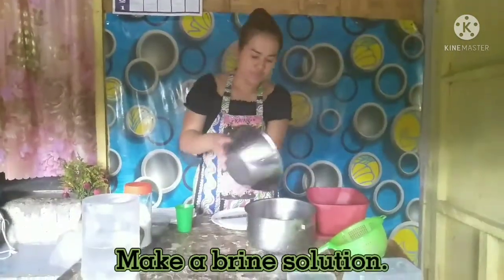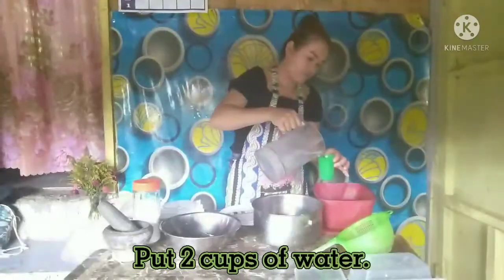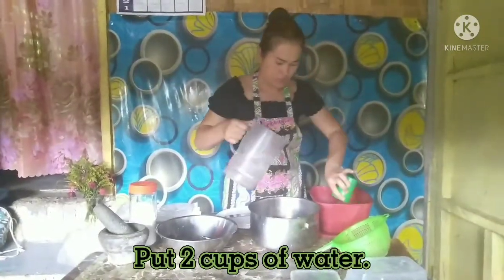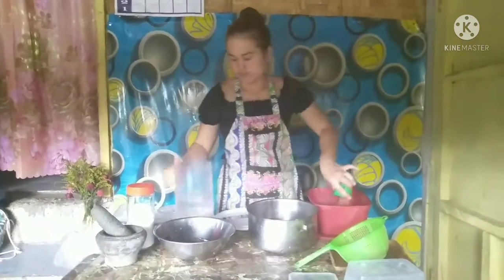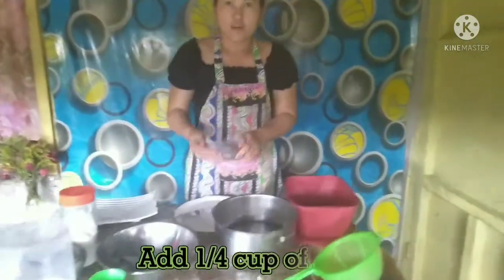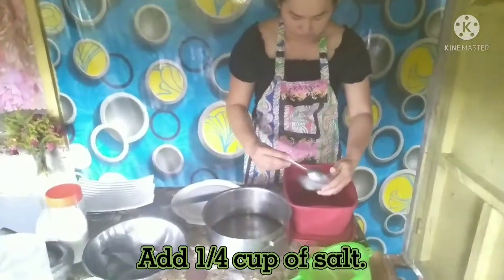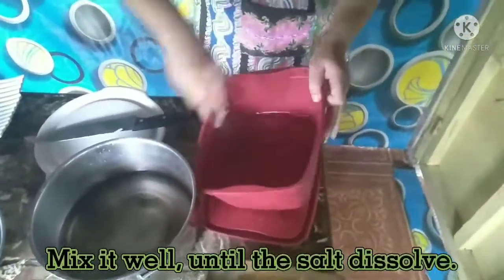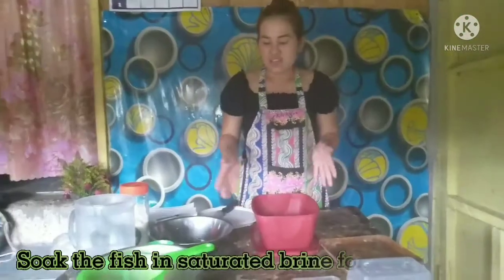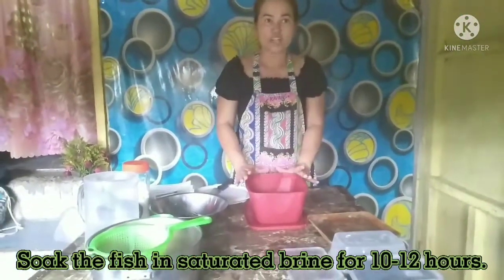Now, make a brine solution. Put 2 cups of water. Add 1 1/4 cup of salt. Mix it well until the salt dissolves. Soak the fish in saturated brine for 10 to 12 hours.